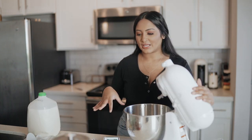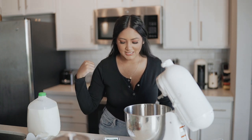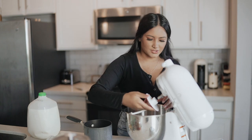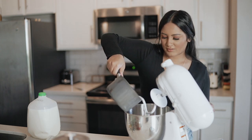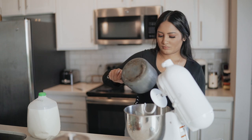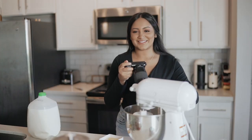I just plugged the mixer in and started getting all my ingredients together. The first thing it says to do is to heat the milk in a saucepan, which I already did. It says to use the dough hook — alright, we're just gonna hook this on. Alright, pouring in the milk. First time turning on the mixer. Wow, so anticlimactic.